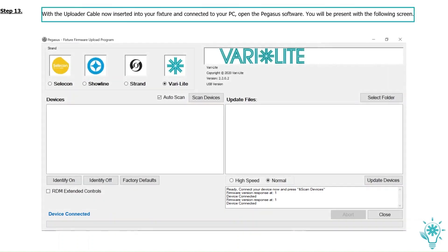With the upload cable now inserted into your fixture and connected to your PC, open the Pegasus software. You'll be presented with the following screen. Your fixture should automatically pop up in the device window. If it does not appear, click on Scan Devices and it should now appear. Your fixture has been discovered and is showing in the device window.